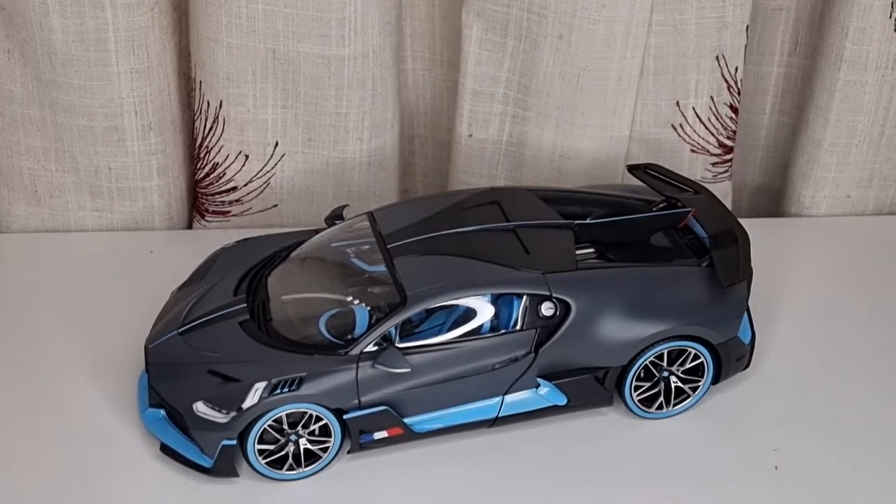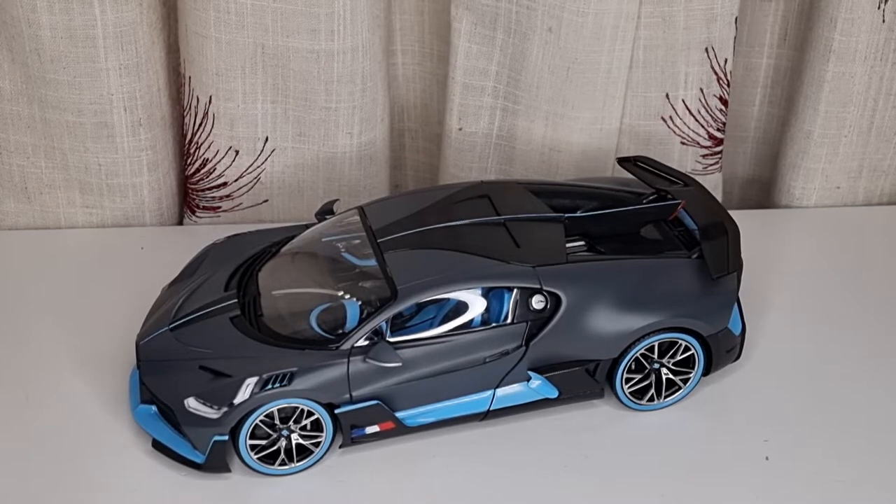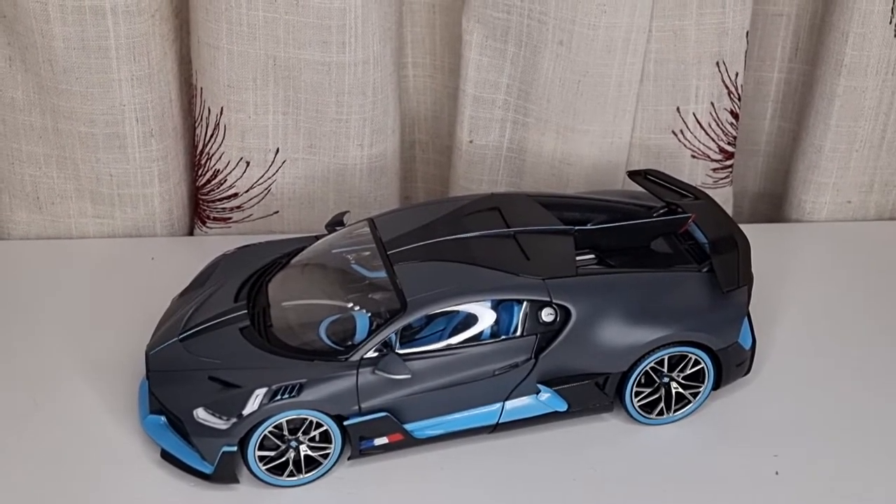Hello everybody, welcome back to my channel. Today I'm going to show you this Bburago 1:18 scale diecast with full opening parts. This is the Bugatti Divo.